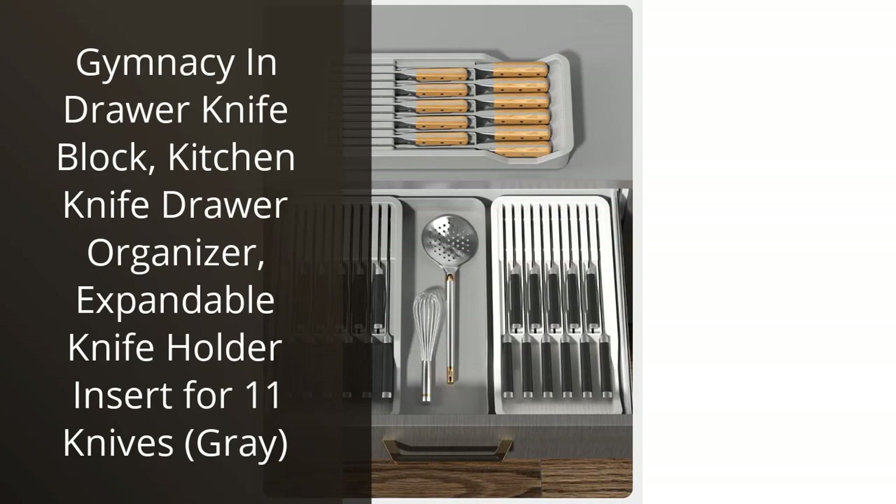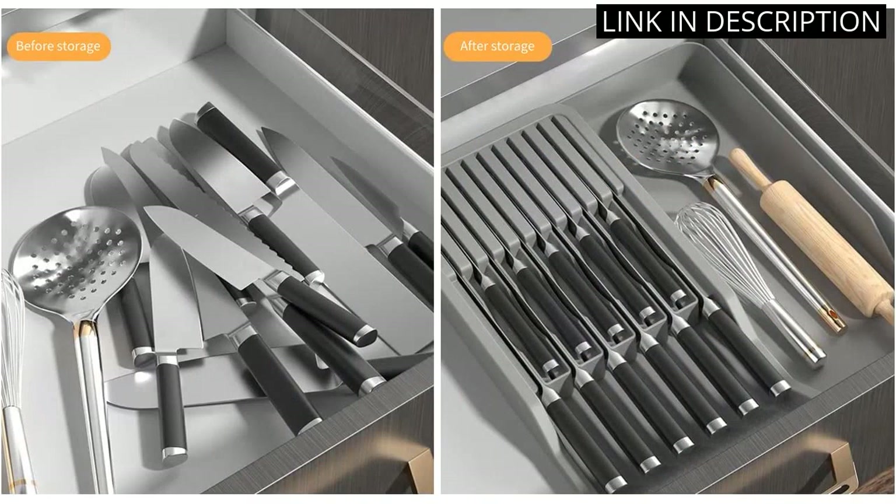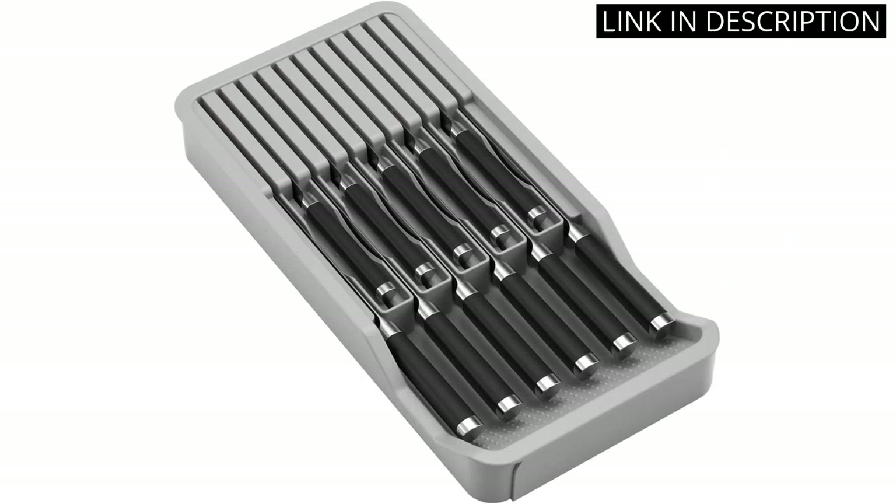I recently purchased the Gymnasium Drawer Knife Block and I am extremely satisfied with my purchase. This kitchen knife drawer organizer is expandable and can hold up to 11 knives, including larger ones like a chef's knife. The grey color complements my kitchen's decor and the block is made of high quality materials that feel durable and